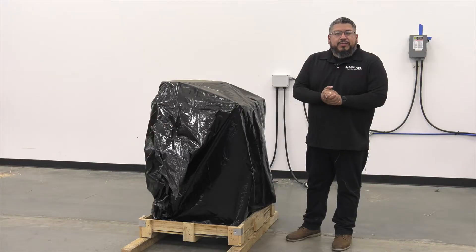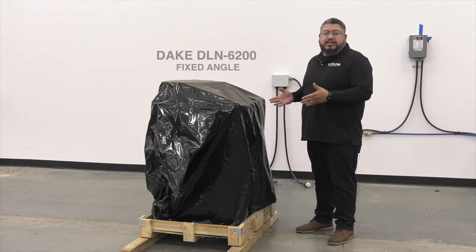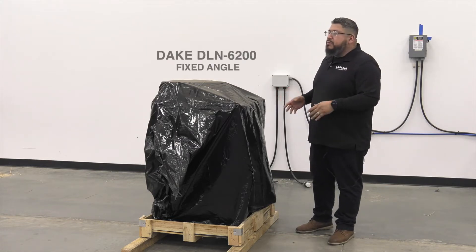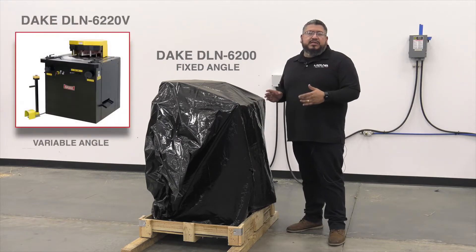Hello, my name is Juan. I'm with Dake Corporation. Today we're going to show you the model number DLN 6200 sheet metal notcher. This is the smaller version of the bigger brother, the DLN 6220.